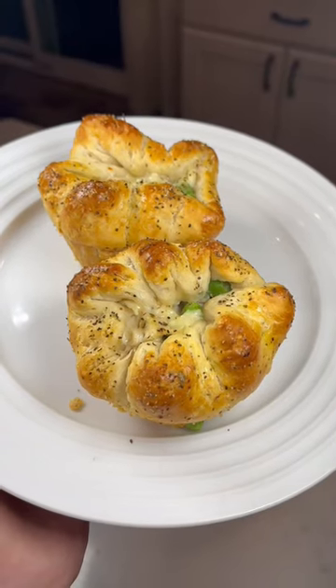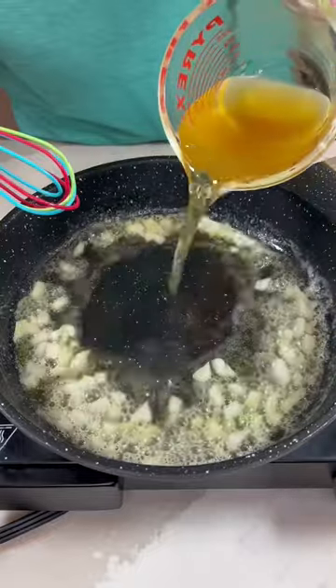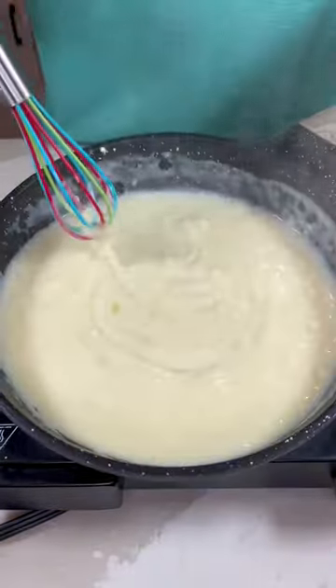We are making muffin tin chicken pot pies. To a pan add butter, onions, chicken broth, milk, and flour, and then we're going to be stirring this until it is thick.